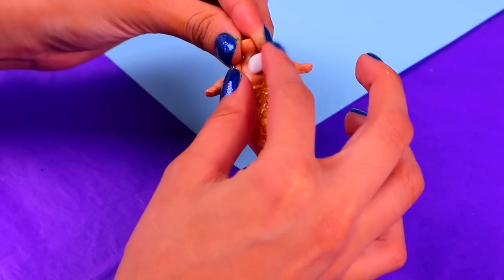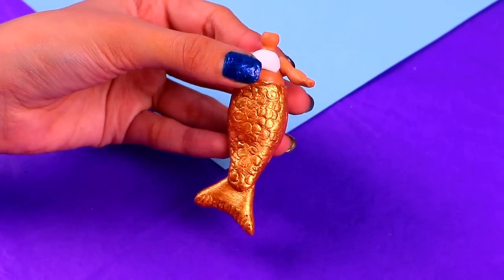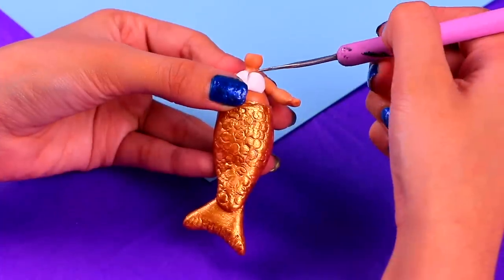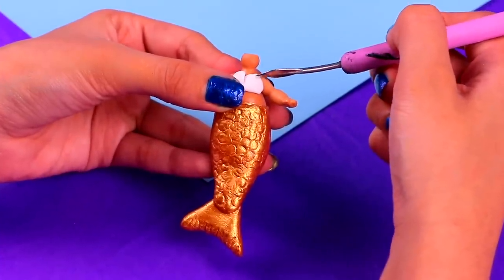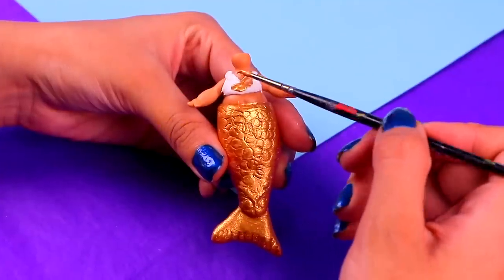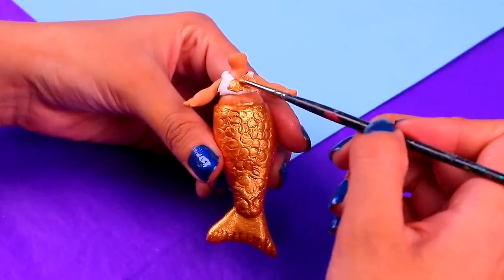Next, we're making the bikini top! Grab a small chunk of air dry clay and put it on your doll's chest! Give it a triangular shape and some straps using a modeling tool! I absolutely love it! Then paint it all with some of the same acrylic paint you used for the tail! How neat!